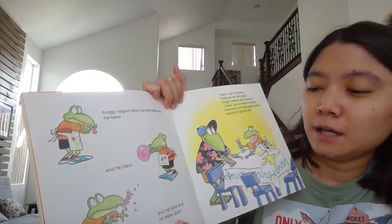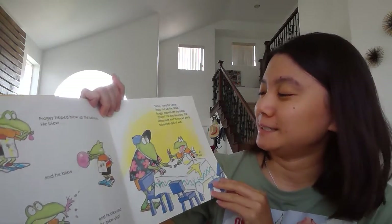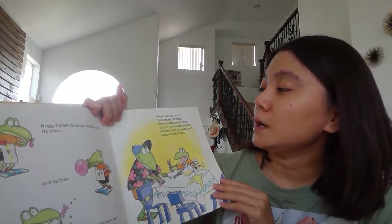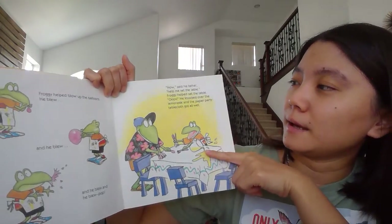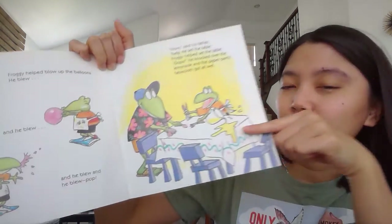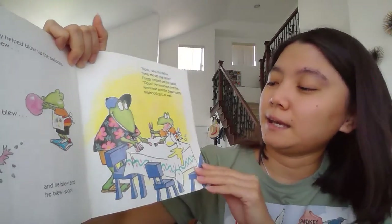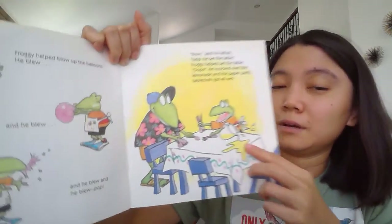And Froggy helped blow up the balloons. Can you show me how to blow the balloons? Like this — right? And when he blew the balloons, suddenly — pop! It popped, Gummy Bears. And later: 'Now can you help me set the table?' asking his father. Oops — do you know what happened here? Yeah, the lemonade spilled on the table.